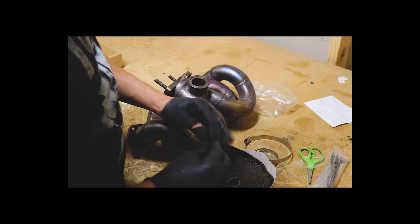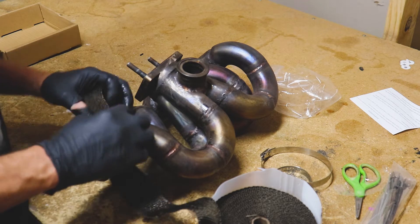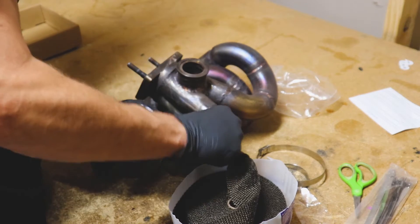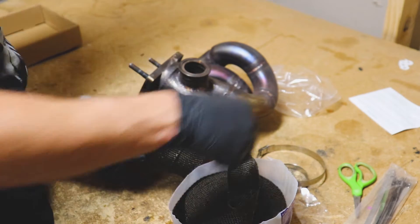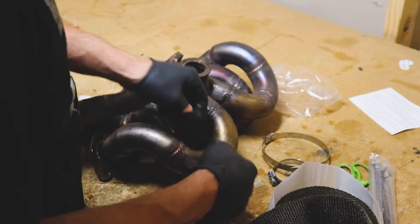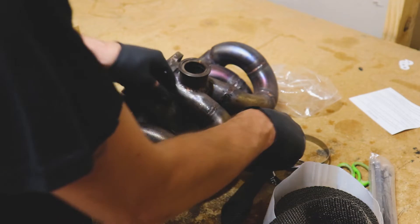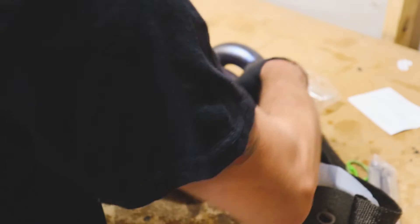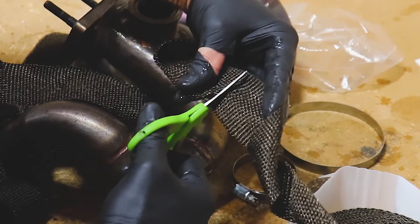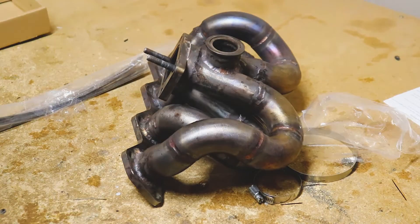We're going to kind of guesstimate — what we want to do is overlap the wrap, but we need to figure out how many times we need to lap the runner, then trim it off. It's sliding through there a lot easier than I thought it would, and we might be able to wrap these runners individually. I'm just folding it over to get an idea of how to go about wrapping this, and we can always give ourselves a little extra length. I'll trim it right about here — this stuff cuts really easy.